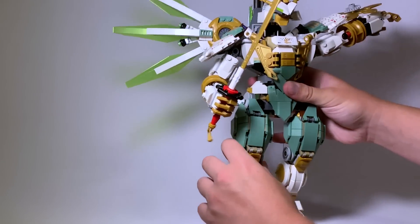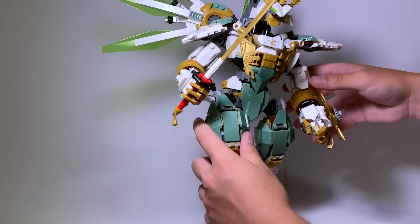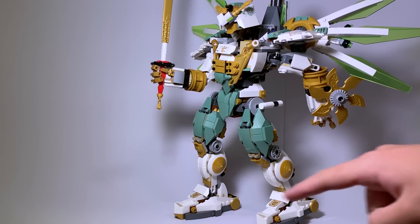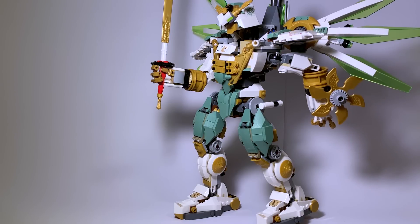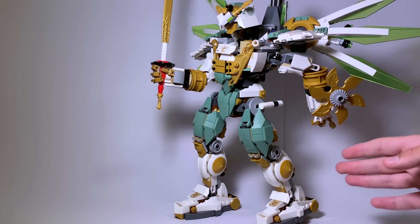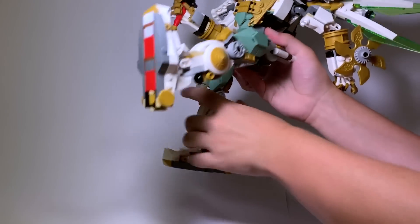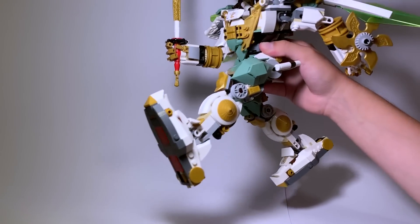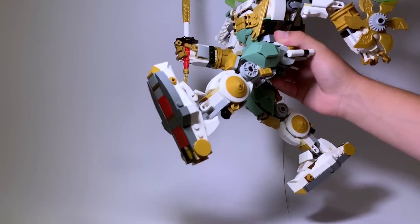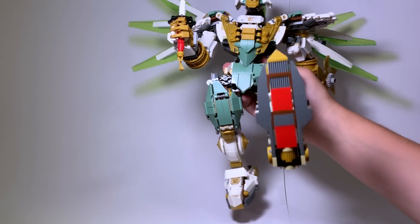The mech can stand up decently well and you can get into a couple of poses — one foot forward and one foot back, though it doesn't look that great. This is about as intense a pose as you can hold while it still stands up. If you're playing with it you can just hold it up, but if you're trying to display it there's a very small limit on foot positioning, though the arms can move a lot and the thing stays balanced.